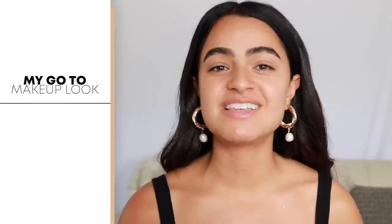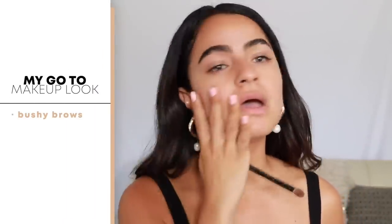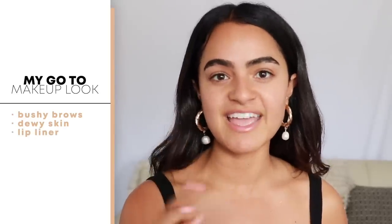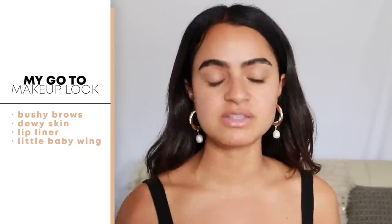My go-to makeup look has definitely been bushy brows — I love really beefing these guys up. A really nice dewy natural finish skin, a lot of dewy highlight, some lip liner just to make my lips extra pouty, and a little baby wing. So that's what we're going to get into.